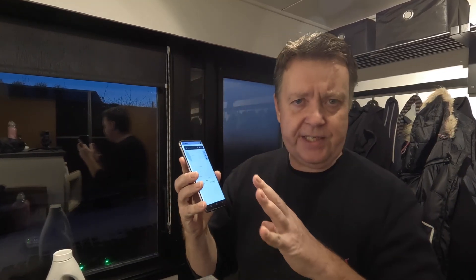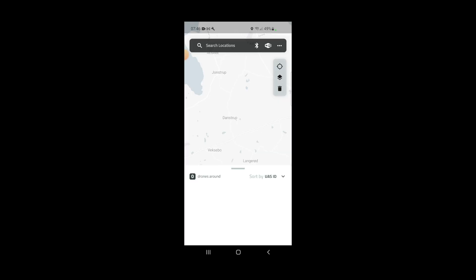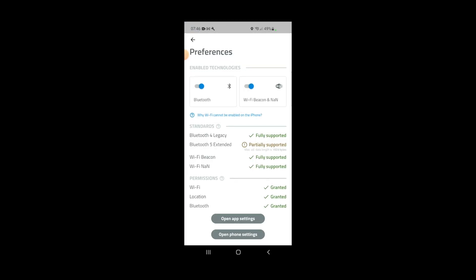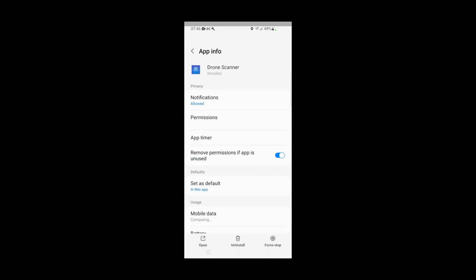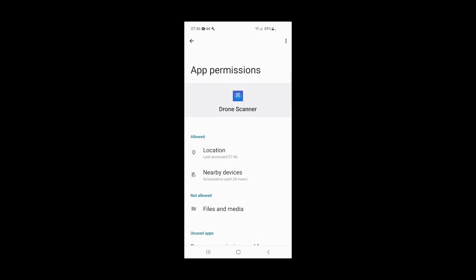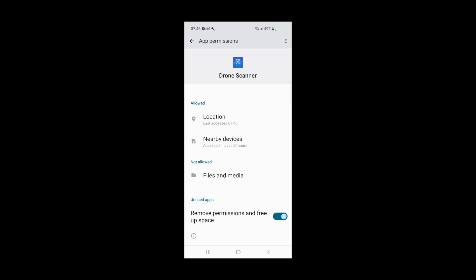One thing I need to mention is that I actually couldn't make it work at first. You need to make sure that all the permissions in the app are enabled. You can get to that through the three dots under Preferences and then open the app settings. In there you can see all the permissions that are needed — the location service and the nearby devices both need to be enabled.